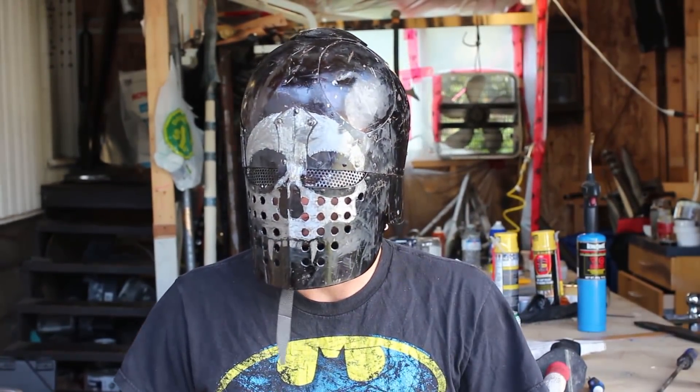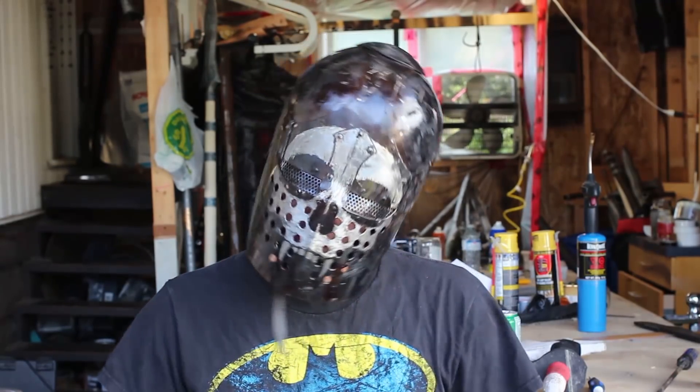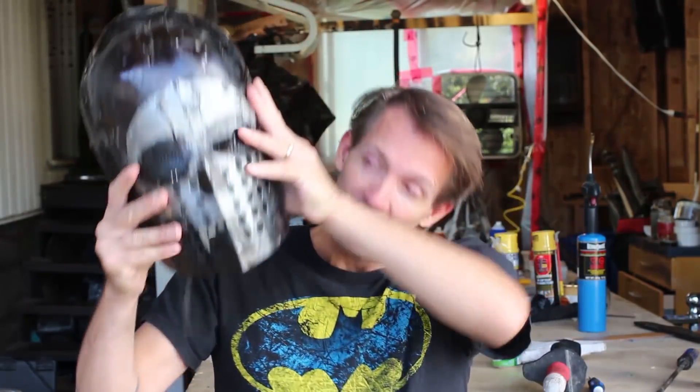This helmet is awfully heavy for LARP and you probably can't hear anything I'm saying because I'm wearing a steel helmet. So let me take this off. This helmet is awfully heavy for LARP and you can't hear anything I'm saying because I've got a big piece of steel in front of my face. So I think I need to make something out of foam.